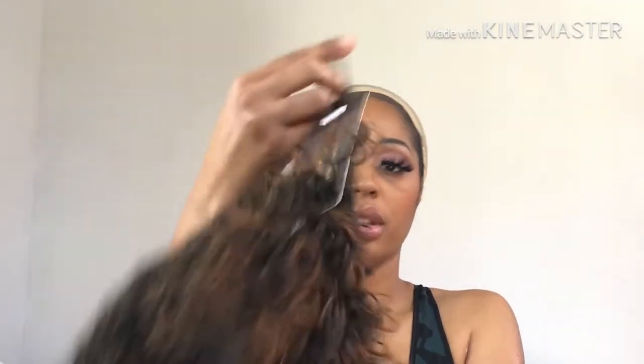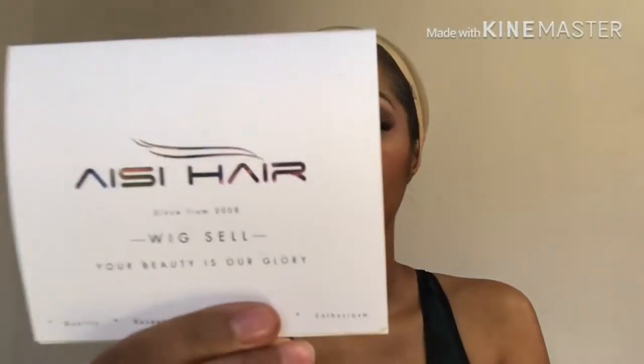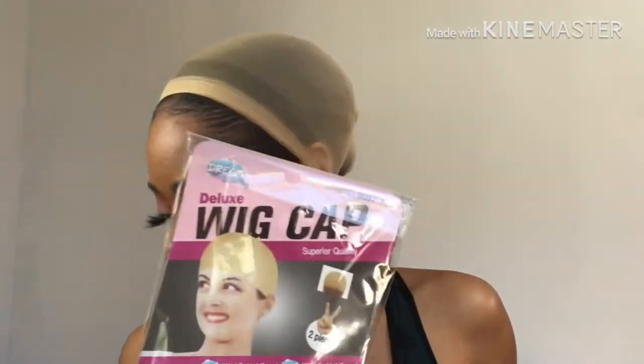What color is it? It is color T230. It comes in this little hairnet situation — be gone, be gone — and it also comes with what I guess is their business card. They've been in business since 2008. It also comes with a wig cap — two of them actually — but let me tell you something: izy beauty, don't send me a blonde wig cap when I got black hair, okay?